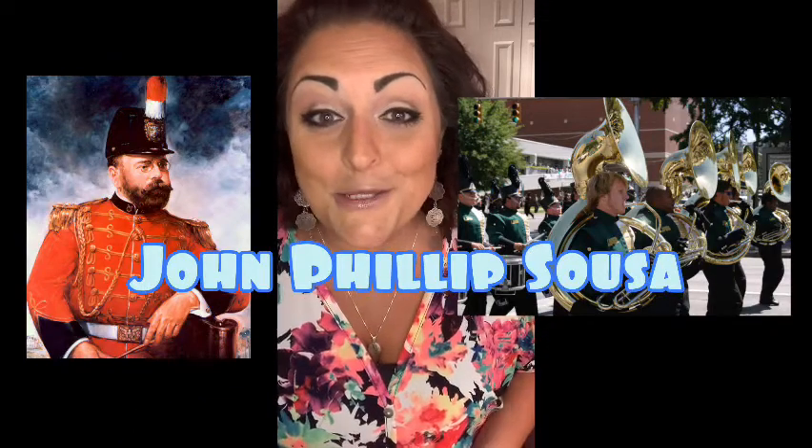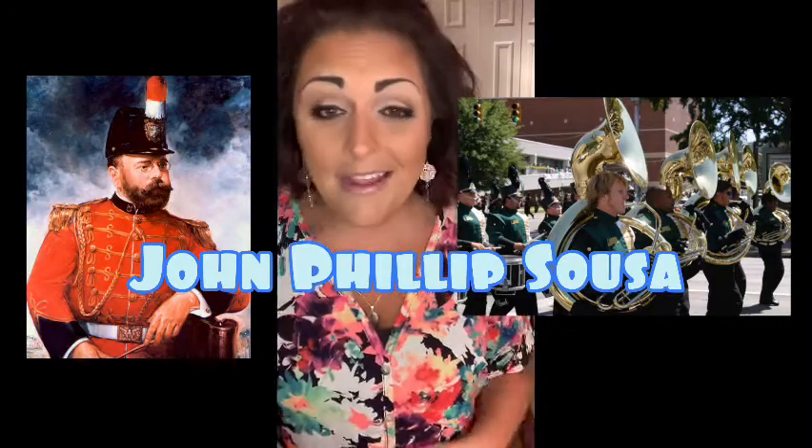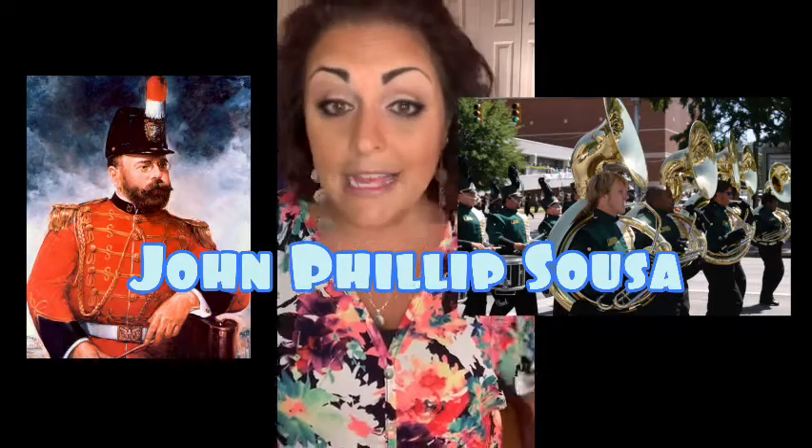There's one composer I want to touch on before we go. He's an American composer on my wall in my classroom. He was known as the March King. He conducted the U.S. Marine Band. He invented the sousaphone - not a very creative name, because his name is John Philip Sousa. Don't forget that name - super important. John Philip Sousa is the March King. He invented a marching band tuba that gets wrapped around you so you can march better with it. He's a very important man to our American history and to music, especially the brass family.